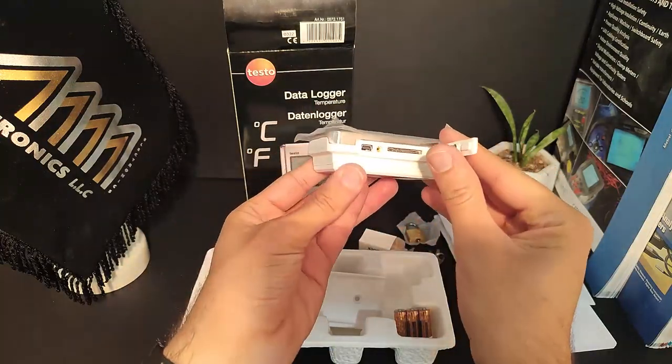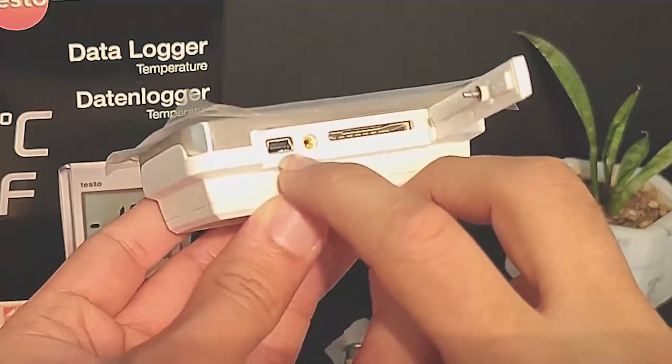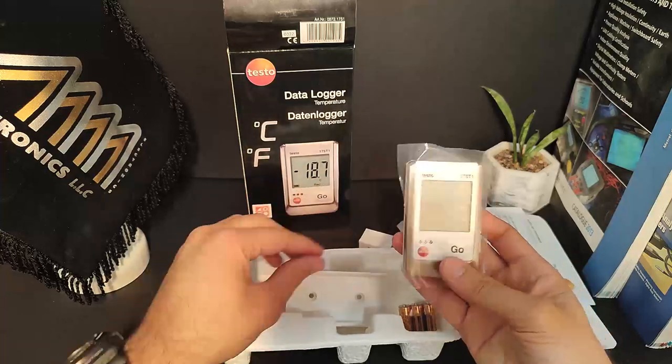On this part of the device, you have access to the SD card and USB cable port. Thanks for watching!